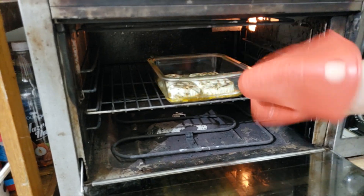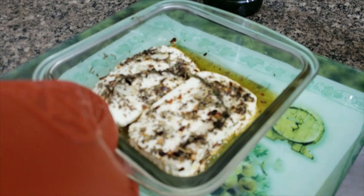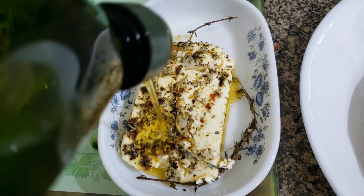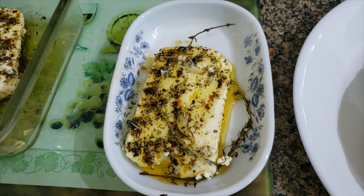The timer has gone off, it's done. I'm going to top this with about another couple of tablespoons of fresh olive oil — and that's it, it's ready to serve.